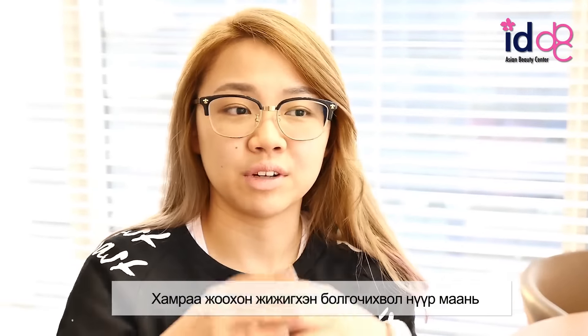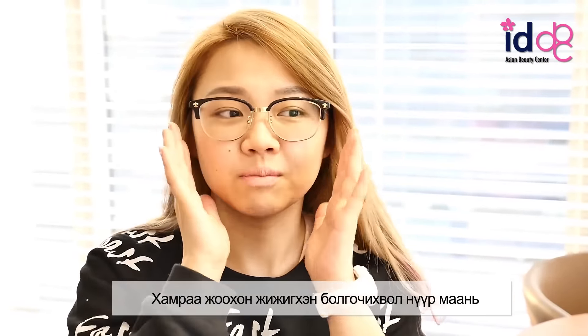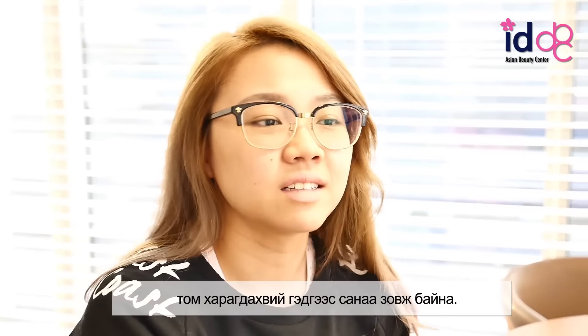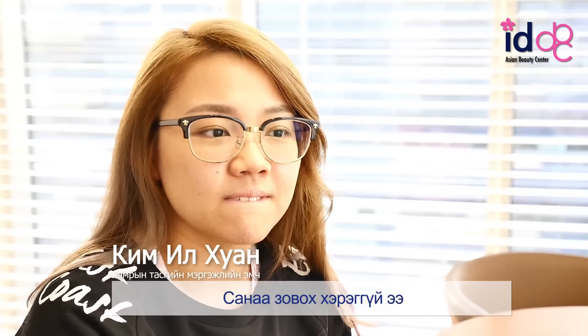Because I'm scared that if I reduce my nose to be smaller and my face is big, it won't be balanced. It's not going to be that much of a change.